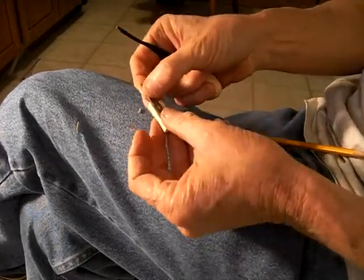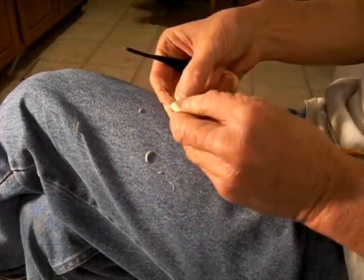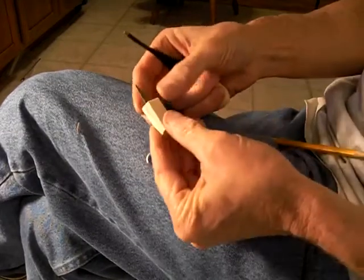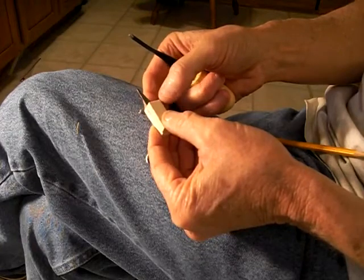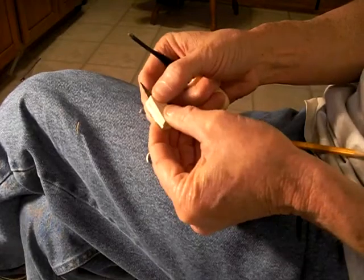Just like that, so that our piece fits in there. And this piece will go over this like this, just like that. See that? This kind of sticks out, just like that.